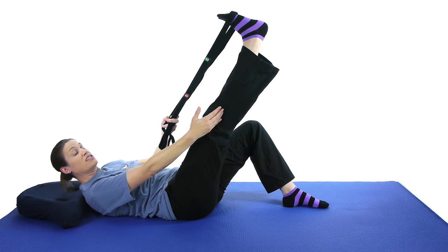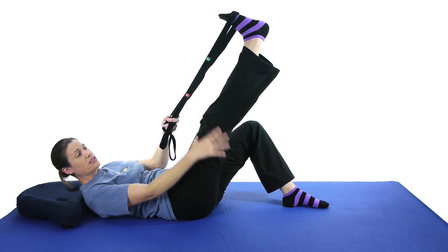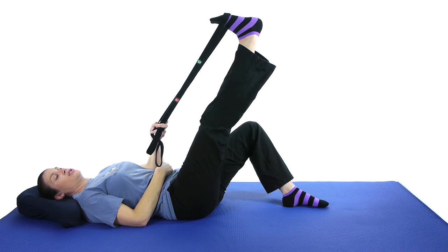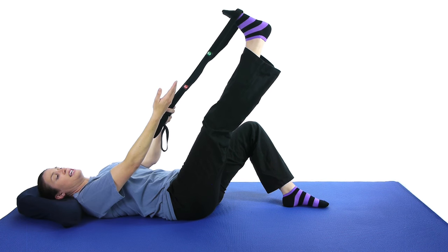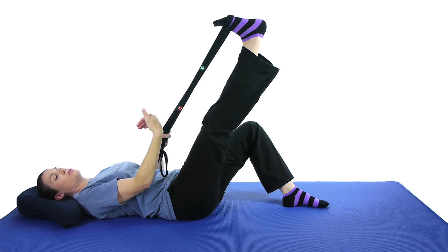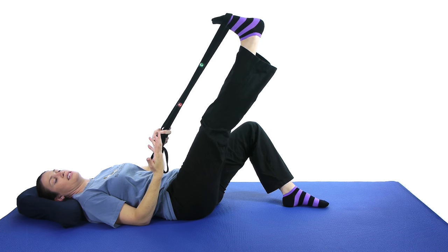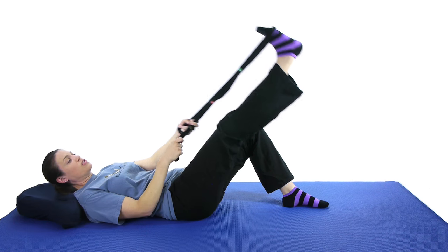The hamstrings cross the other way, so you want to keep those nice and loose so they're not pulling and putting pressure on that injured meniscus. Hold for about 30 seconds. If you bring your toes up towards you, that'll give you even more of a stretch and will stretch your calves and your hamstrings at the same time. Do 3 times 30 seconds.